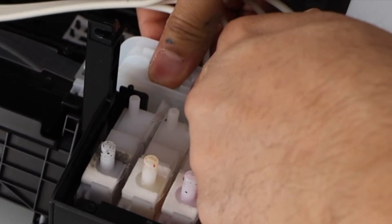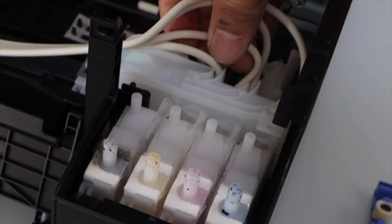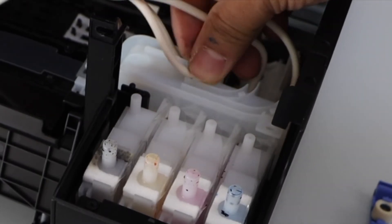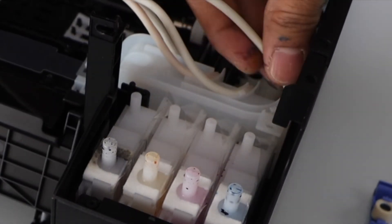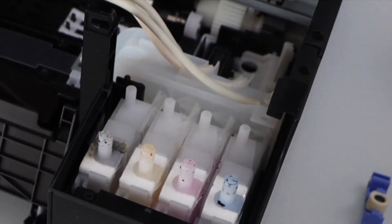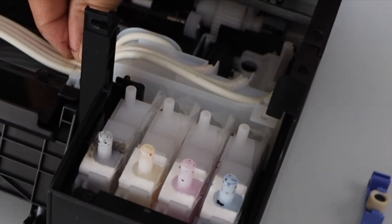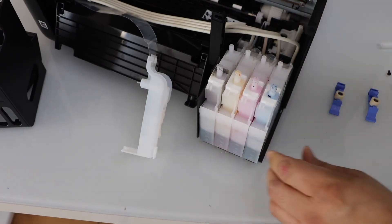Now place these pipes back in position one by one. The first goes here, the second goes like this, the third goes like this, and the fourth goes like this. Once you do that, place it back in this section so it's tight again.